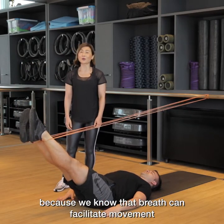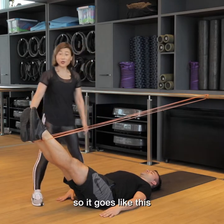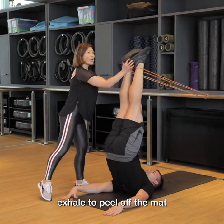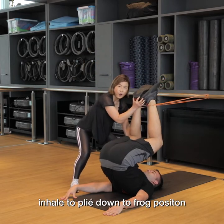Let's now layer on the breathing, because we know that breath can facilitate movement. It goes like this: inhale to 90 degrees, exhale to peel off the mat into a shoulder stand, inhale to plie down into the frog position.